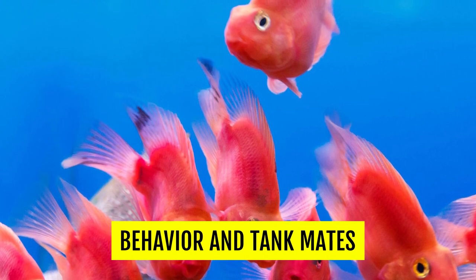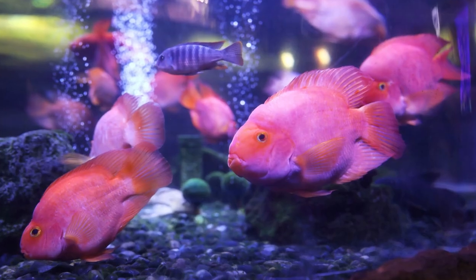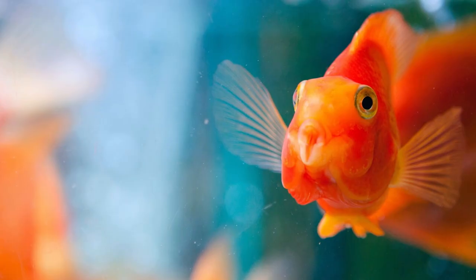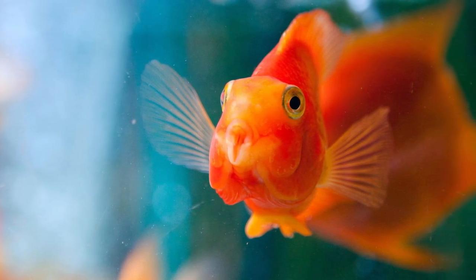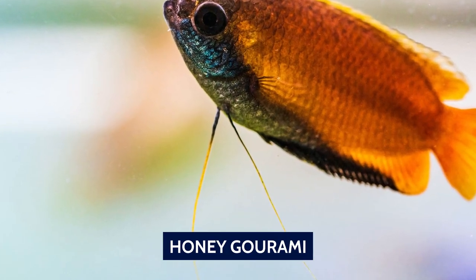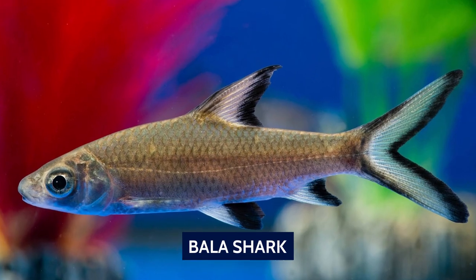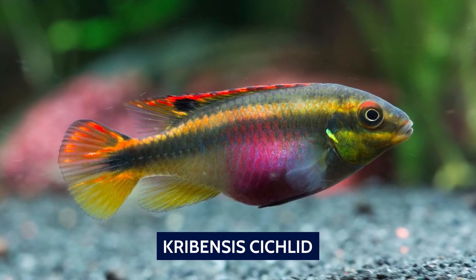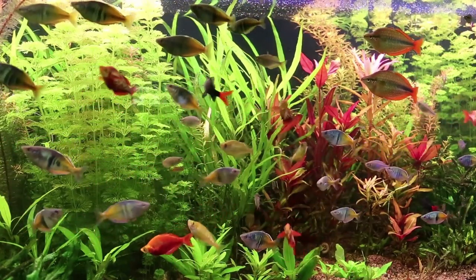Despite being cichlids, they are relatively docile and can be kept with fish of similar sizes. They will occasionally chase each other around or chase other fish as well, but they rarely do any actual harm. They can also stand up to more aggressive fish, and this makes them quite the versatile community fish. Avoid anything small or too docile. Ideal tankmates for the Blood Red Parrot Cichlid include Honey Gourami, Swordtail fish, Yo-Yo Loach, Emperor Tetra, Bala Shark, Firemouth Cichlids, Tiger Barbs, Plecos, Kribensis Cichlid, and Dwarf Gourami. These fish are highly personable and will learn to recognize the humans, which is quite cool for a fish.